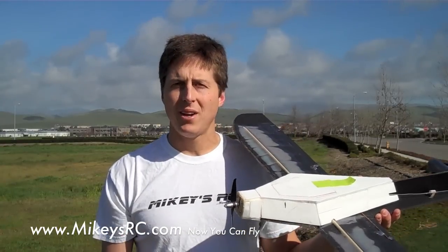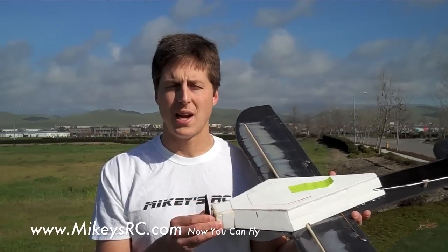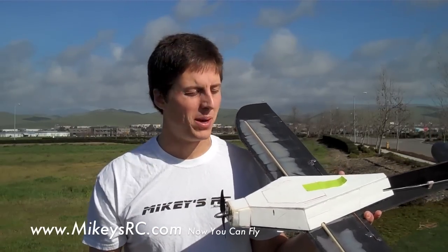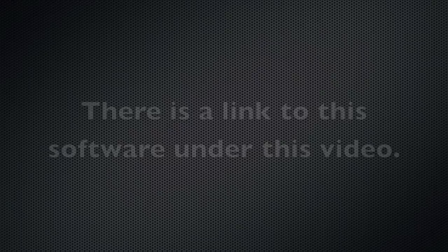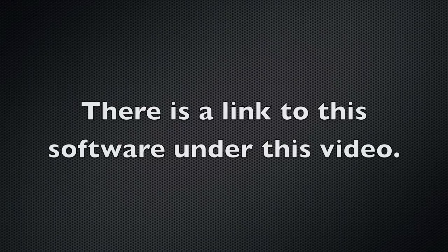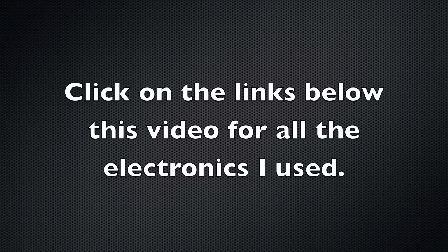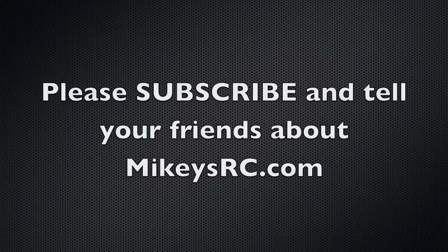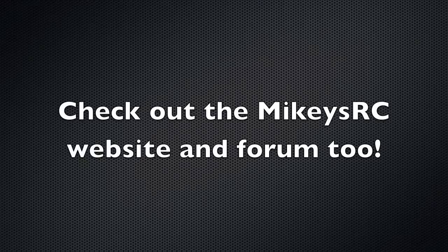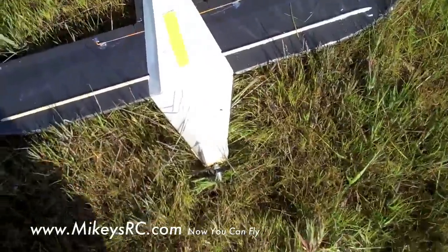So I think I finally got this plane all dialed in with the right motor, propeller, ESC, and battery combo. I'm going to go ahead and finish up the plans for you guys and get those out there. I don't exactly know how long it's going to take, but I guarantee you I will get you plans for this plane.